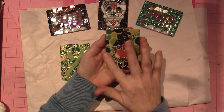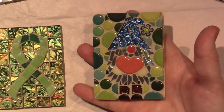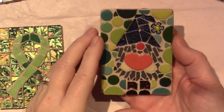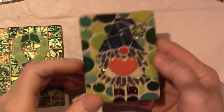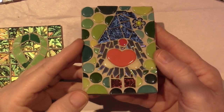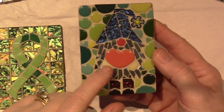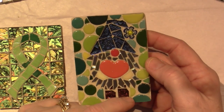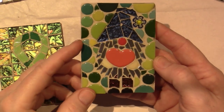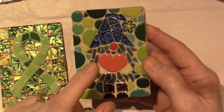I played with doing the background with circles like this. I thought, you know, he's a gnome, he's in the woods — it's cute. Not my favorite, but I'm glad I tried it. His hands kind of disappear with the background color. Other than that, I kind of like the way I did the beard — I might try a white beard this time.